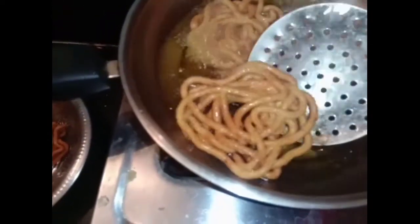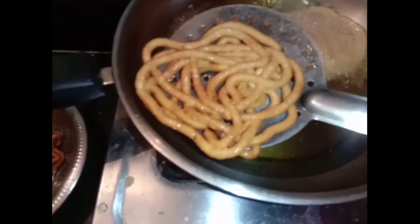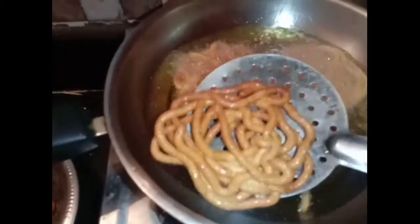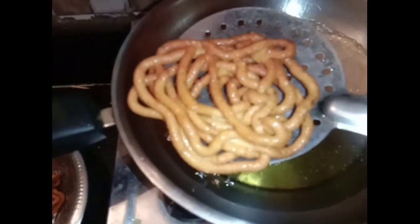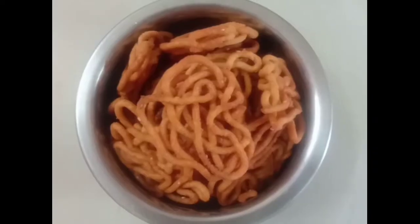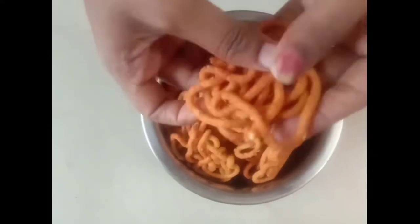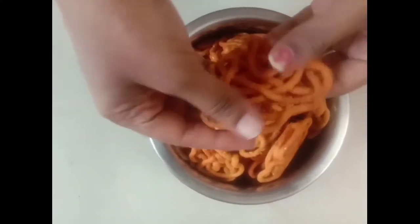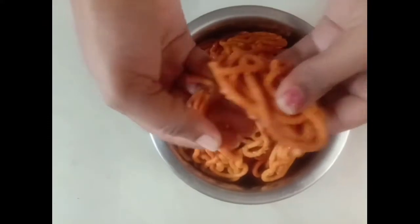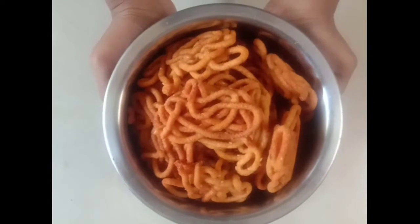Put on a mixer and put in one cup. You will need a mixer. Put in a mixer and mix all this. Now the mixer is ready. If you want to add it, you will need to add it in the same way. Let's try it again.